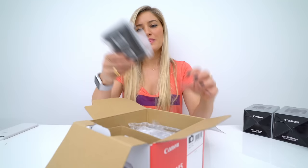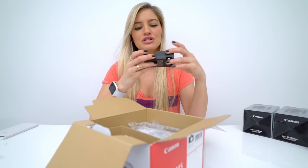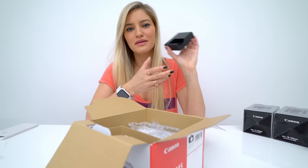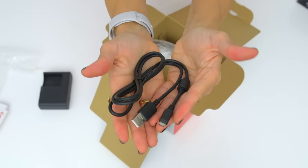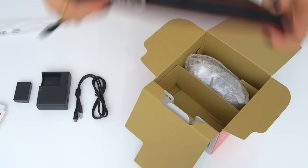The first thing we've got is the battery charger. Just judging by the look of this, it looks like it is the same charger as the M3, which will be great because I'll be able to use the charger from my previous version, and also the battery. We've got a USB mini. Here's our battery. The camera strap. And here's what we've all been waiting for — the body.